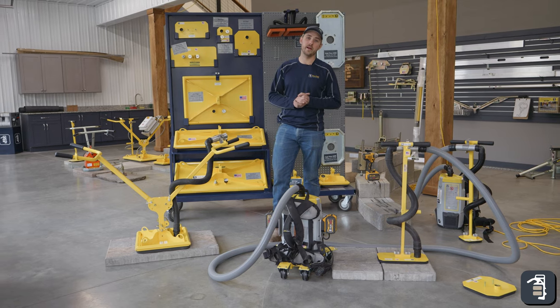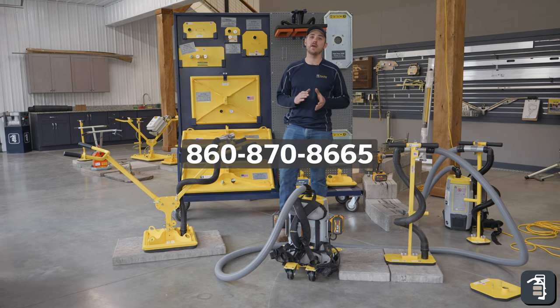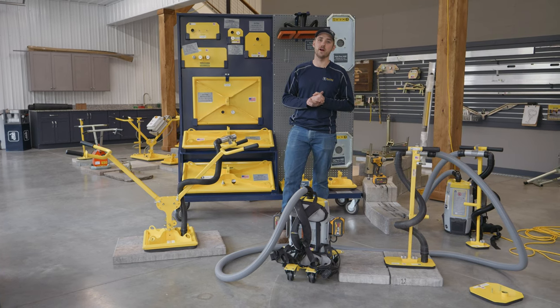We also love to hear from you, so make sure you call us if you have any questions on this unit. That number is 860-870-8665. Don't be afraid to reach out — we love to work with you and help you. Thank you.